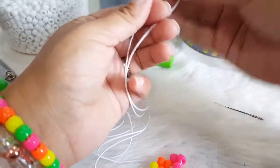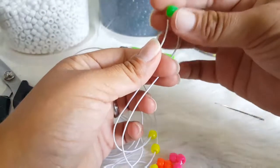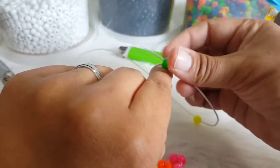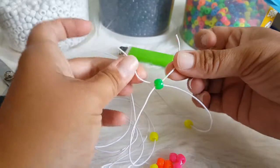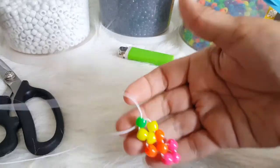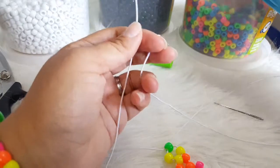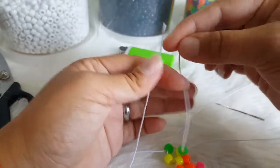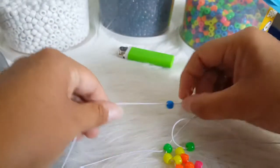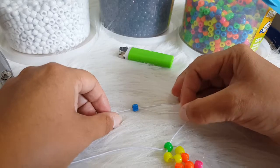We are going to put on two yellow. We are going to get a green. We are going to put two green, one on each side. Maybe it will be easier if I put this down. Okay, so that is on there. And then this one has to go through it.